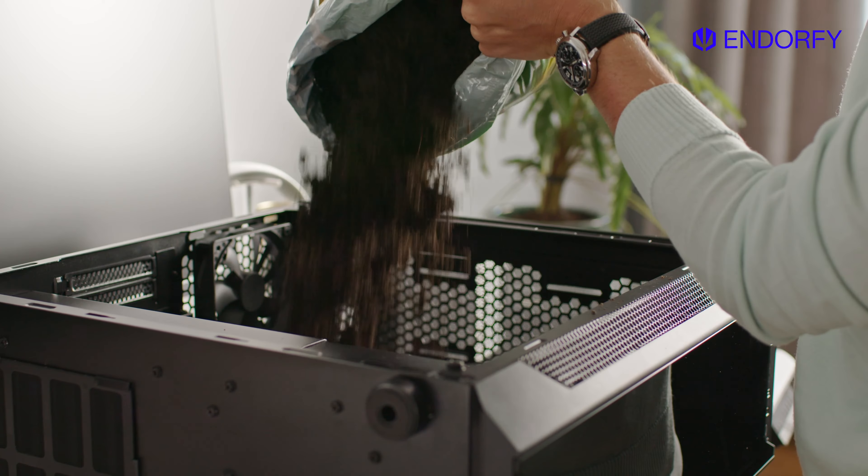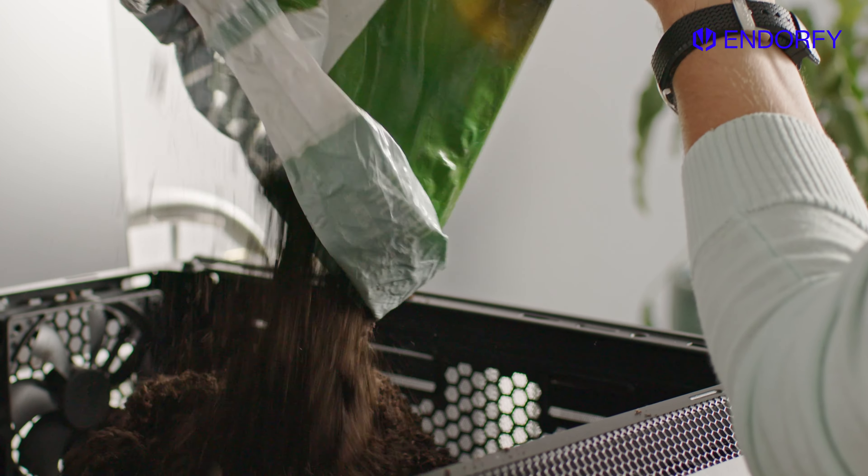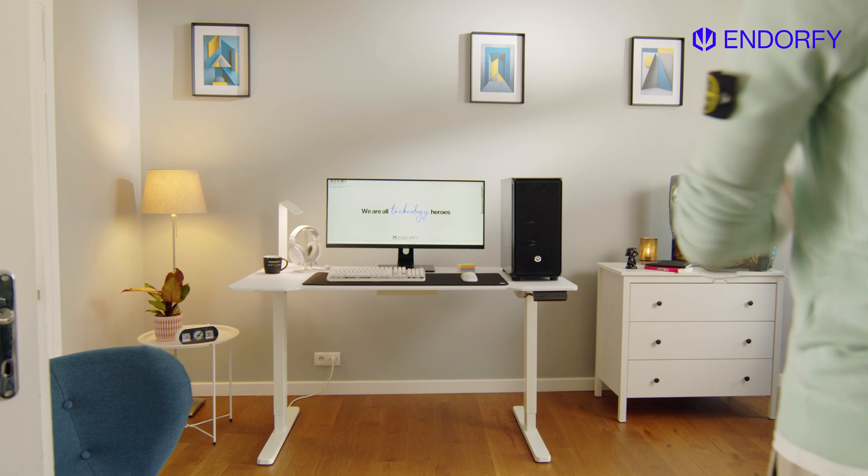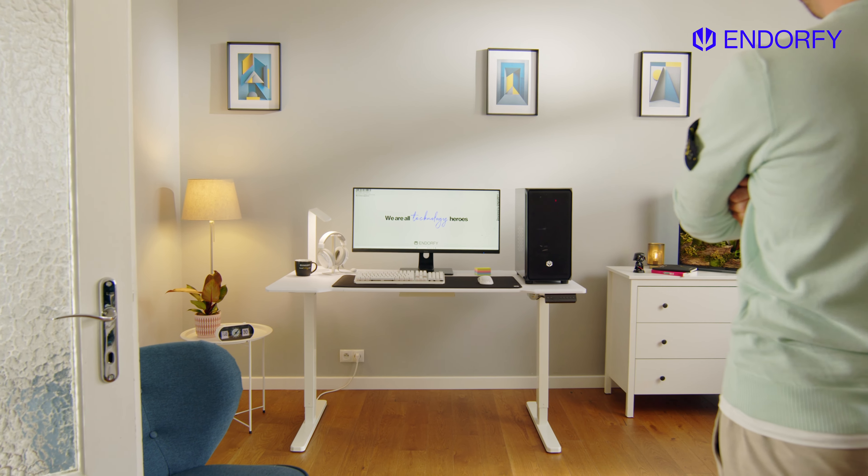As for your old case, you can... wait a second. What are you doing? Oh, sure. Nice one. Anyway, don't throw away the old one — we've got a few ideas.